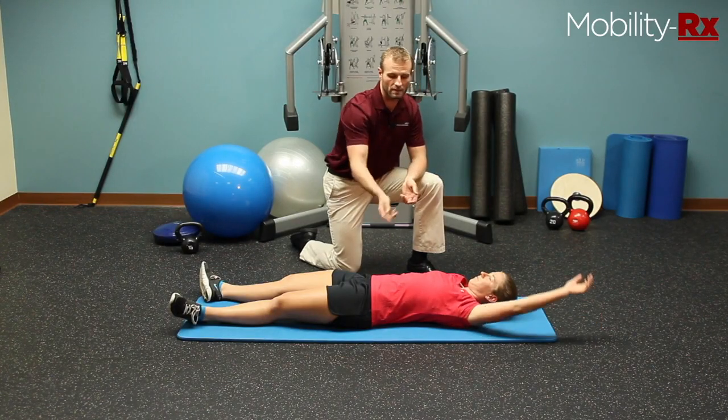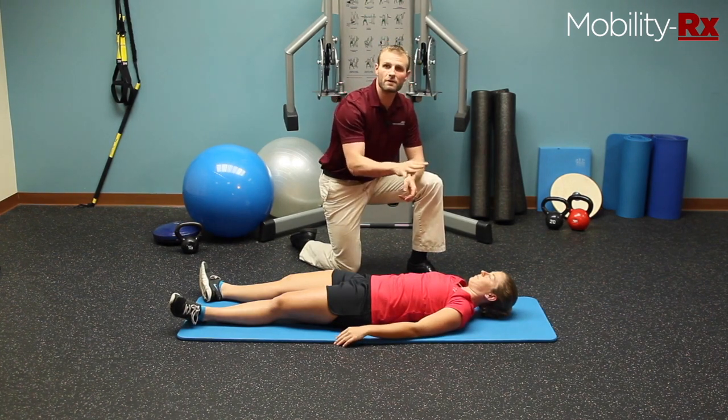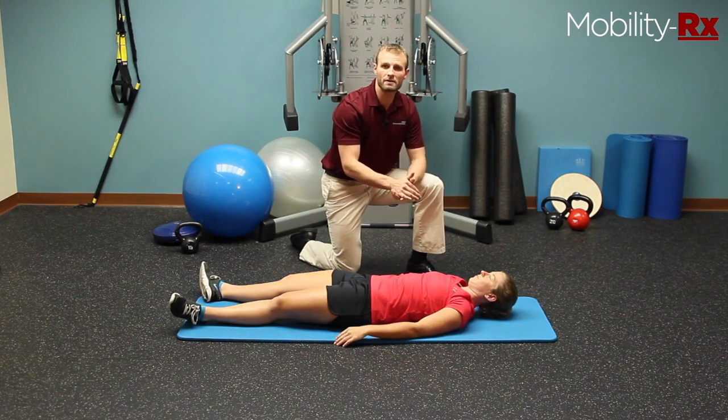Push into the floor, push into the floor. What you're looking for is: is any of those four movements weaker, stiffer, or more limited than any of the others? If that is the case, then you want to address this exercise.